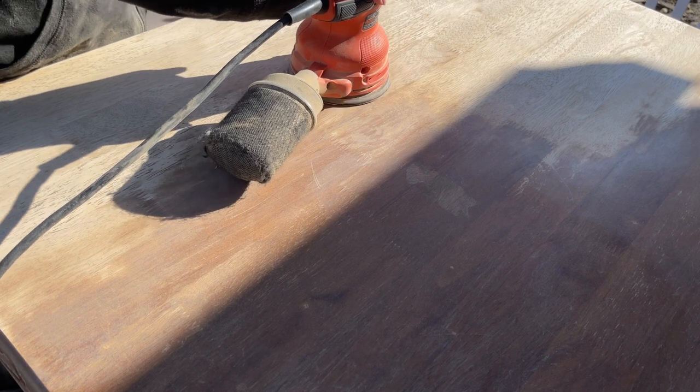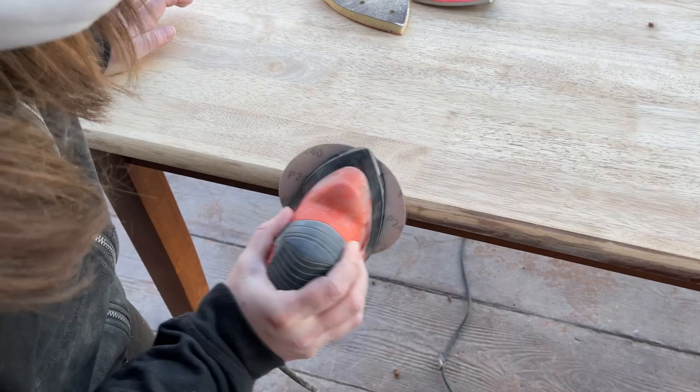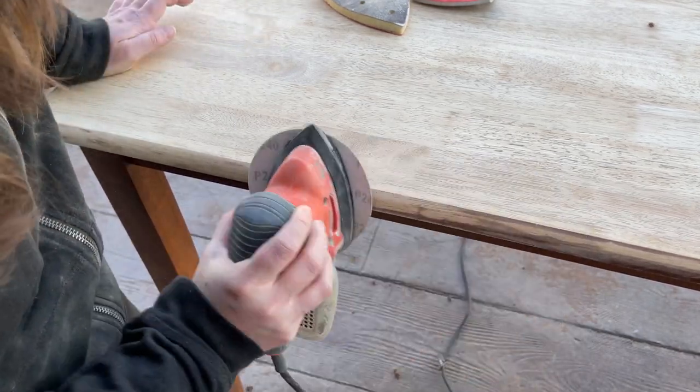I plan on using this table and chairs on my patio outside. I have an awning over my garage in my backyard and I think this would be really cute underneath.